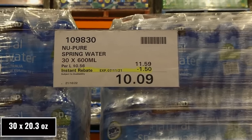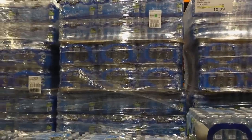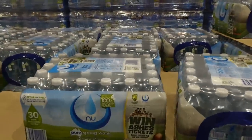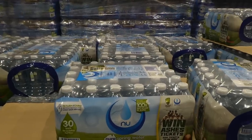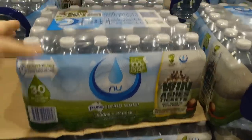New Pure Spring Water — 30-pack of 600ml bottles, $1.50 off down to $10.10. You can see them stocking up on water in the background since we're going into storm season. I'll compare it to the Kirkland Signature, which usually has the best price.